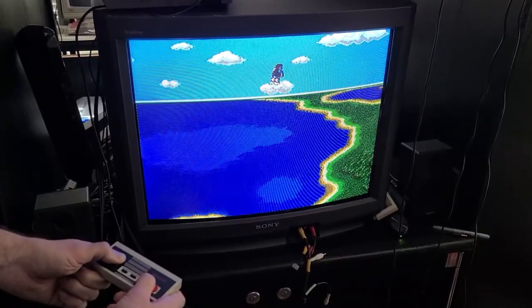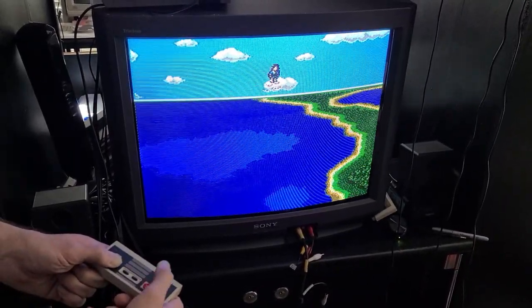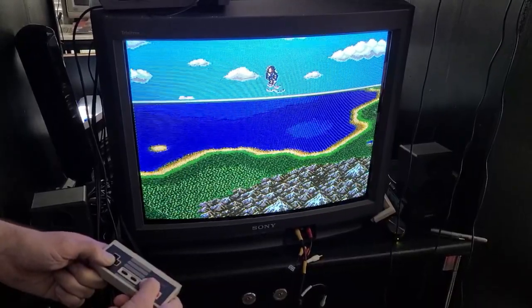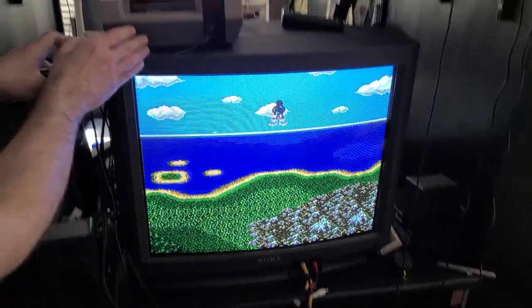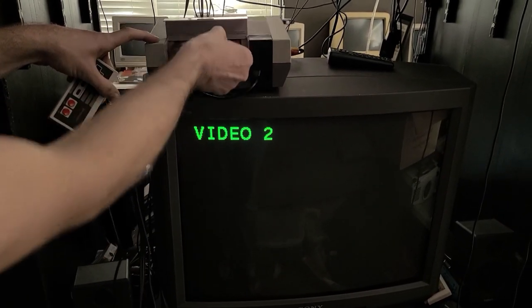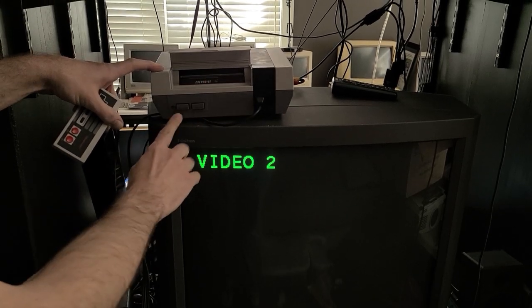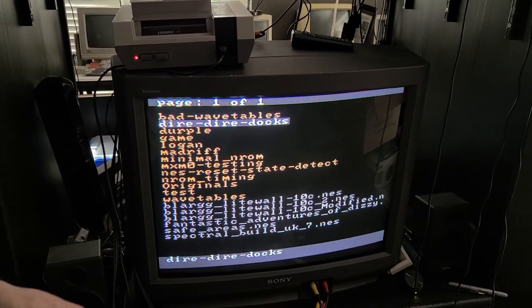So if anybody has any questions about this, please let us know and we will get to your comments as soon as we can. By the way, just so you can see, this is actually running from this cartridge. It's just a standard EverDrive N8 Pro. You can go buy one from Krikzz today.